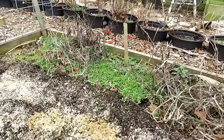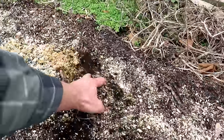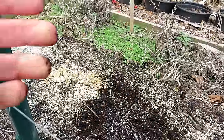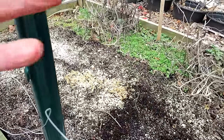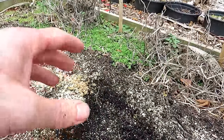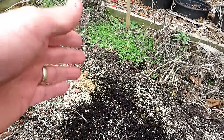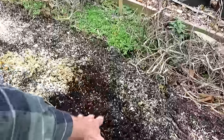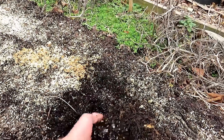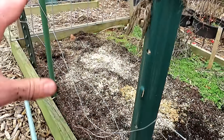If you threw down alfalfa or something like that, you can just work it into the surface. That'll be fine for planting seeds because that alfalfa's been sitting there for a while. You could still put it down where you're going to do your transplants. Maybe there's not enough time for the alfalfa pellets to break down for direct seeding, but it's fine if you're putting in transplants. I'm also really liking the soil. This was a layered method and it looks pretty good — tomato transplants were going here, so I know everything will be fine.